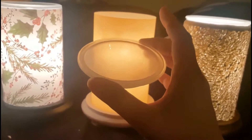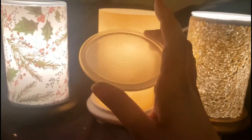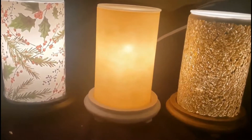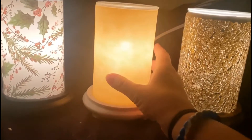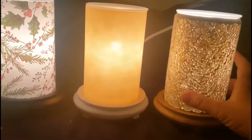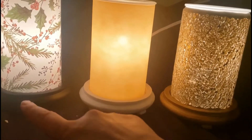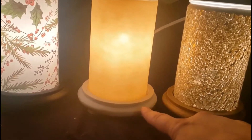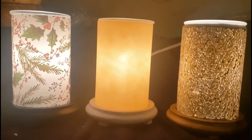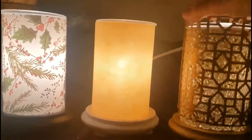Once you don't smell your sprinkles anymore, don't add more — put the dish in the freezer for about five or ten minutes, pop it out, and replace it with new sprinkles. We have several different kinds of simmering lights to choose from: a solid one, a printed one, or a crackle one. We also have three different bases to choose from: black, antique white, and wood grain.